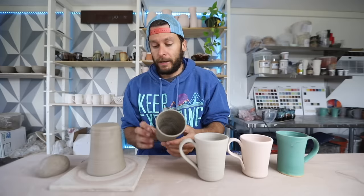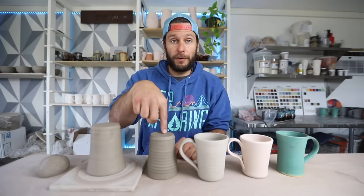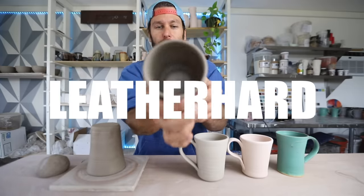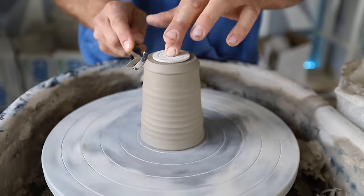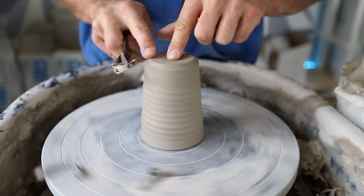You want to flip it over as quickly as possible because you want the pot to dry as evenly as possible — that's one of the biggest things in pottery. This pot we threw this morning, and this one we threw yesterday; it's much firmer, so this one is ready to trim and to put a handle on. We're going to do that really quick.